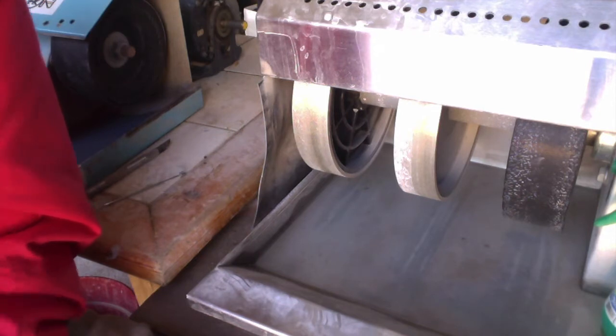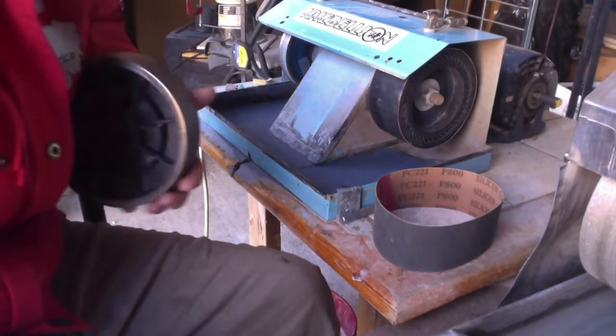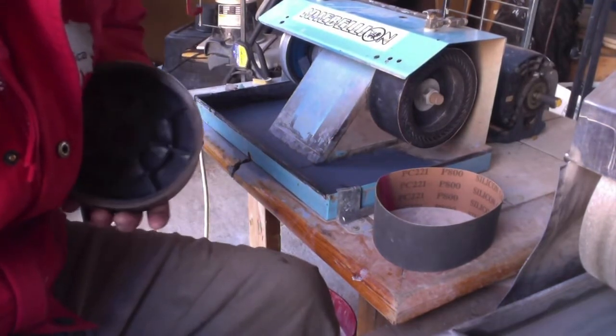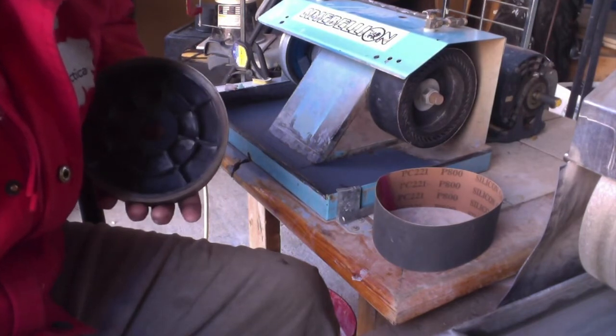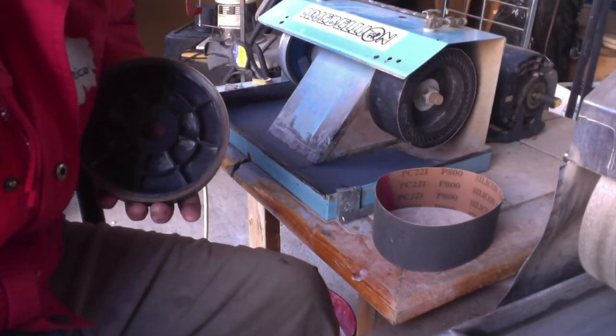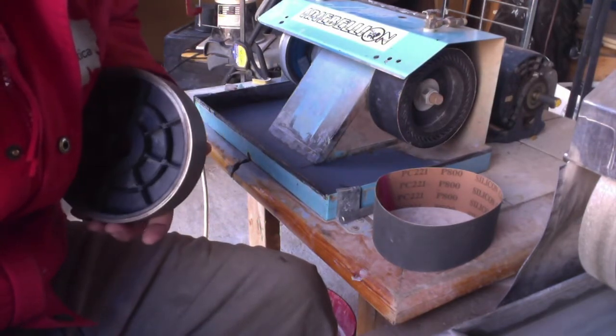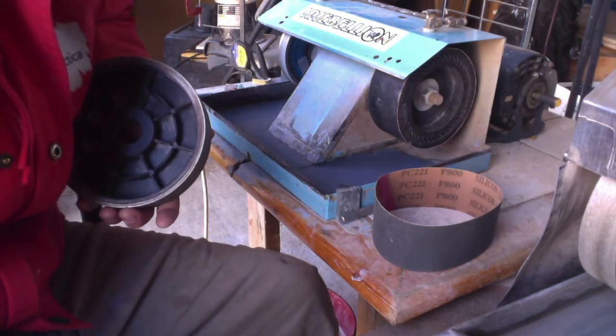To help those folks out, I have to answer that question with another question. And that question would be: do you know what you're going to carve? Do you know what you plan on cutting? Folks who know what they're going to be cutting can easily guess the hardness of the material they're going to be cutting, and then they can plan for that.